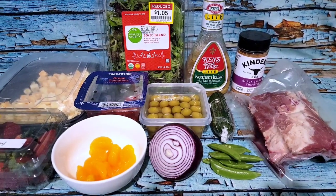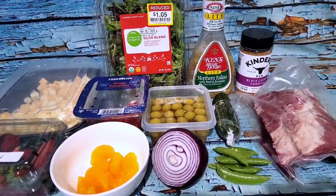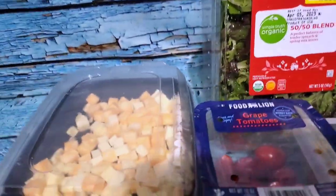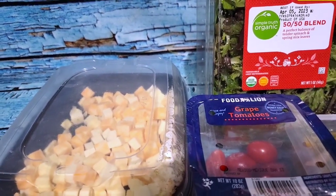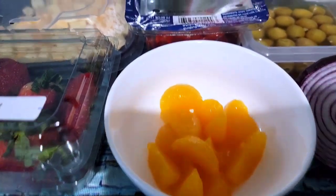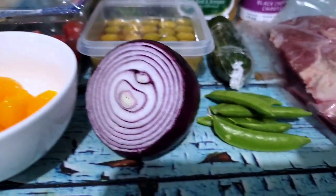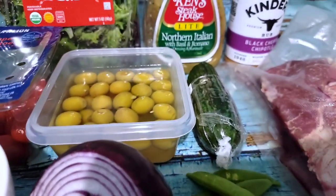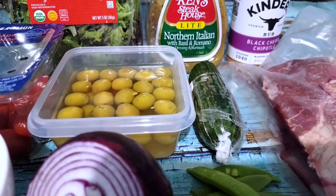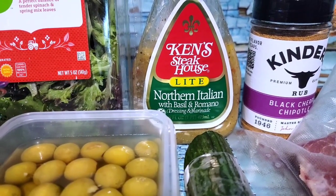Welcome back for dinner. I've decided to do a superfood salad, so I have my spring mix, some Colby Jack and cheddar cheese that I had cubed up, some strawberries, mandarin slices, grape tomatoes, olives, a bit of red onion, some sugar snaps, and English cucumber. I'm going to have that with some Northern Italian light dressing.